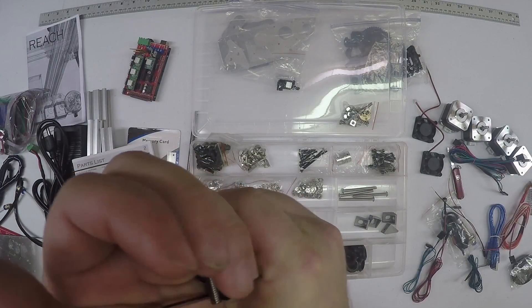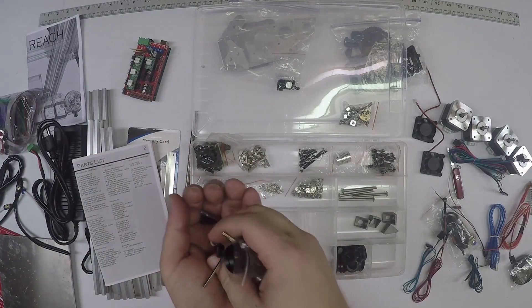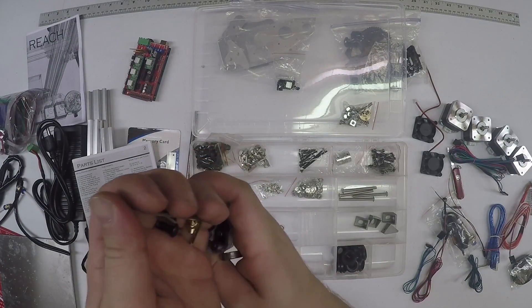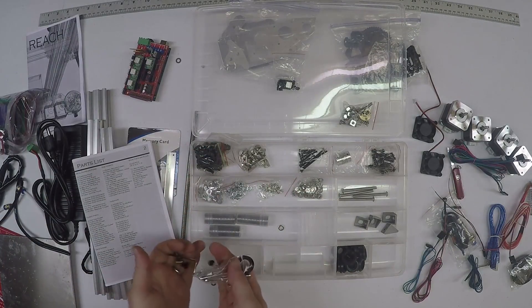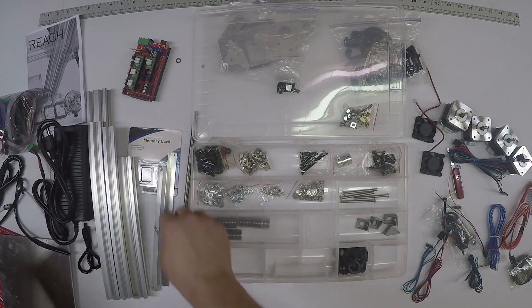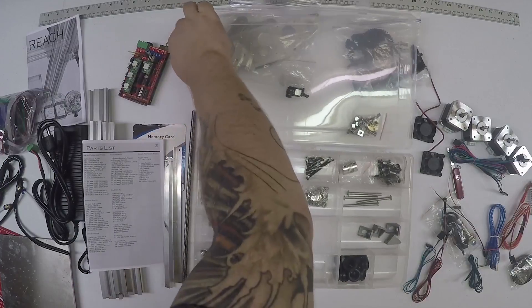I highly recommend that you double check all your parts before starting, and not dropping them everywhere. Alright guys, that's pretty much all of the parts - double check them with your list.